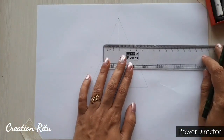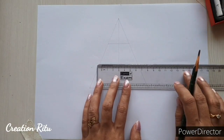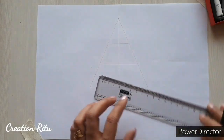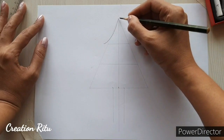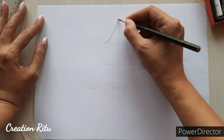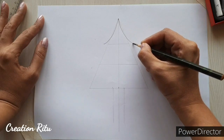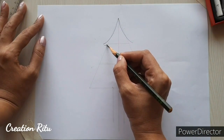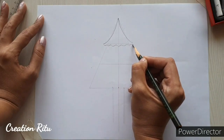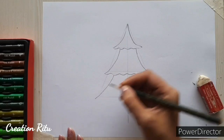Now draw more sleeping lines at equal distance to make the branches. Now we will give the shape of a tree to this triangle, so draw curved lines using the reference lines of the top triangle. Now make the wavy lines using the bottom reference line. Draw the remaining branches in a similar manner.